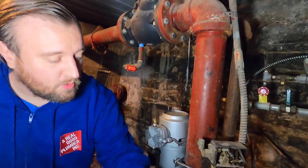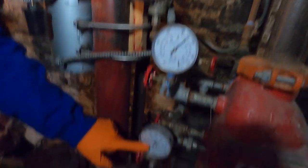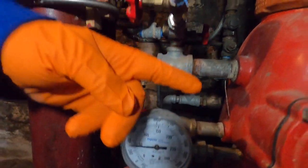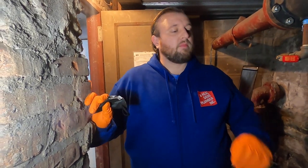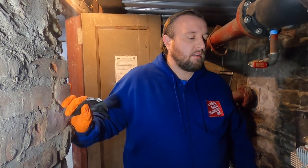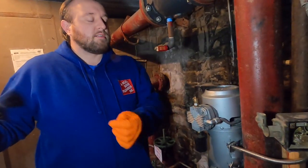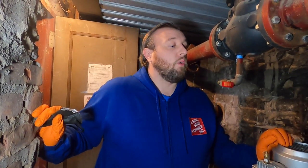We know that the dry valve has tripped because our dry side and wet side pressures are equal, meaning the valve is open. We have water in the dry side. We walked the building and realized there weren't any broken sprinkler heads. It was just that the compressor, which puts air pressure on the dry side, wasn't activating. Now we're going to try to figure out why.